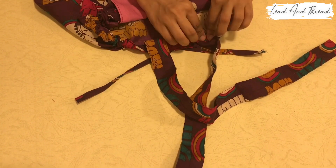I will cut this one — I will cut 3 inches and cut the lining. I will cut 2 pieces.